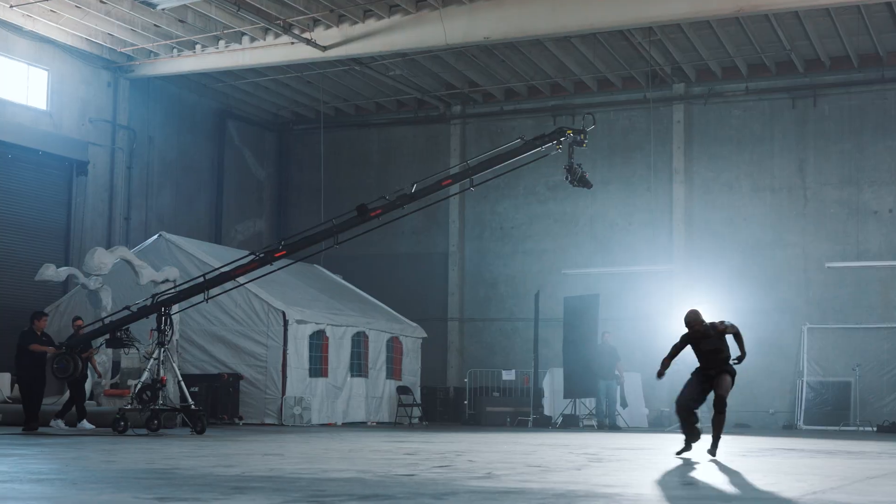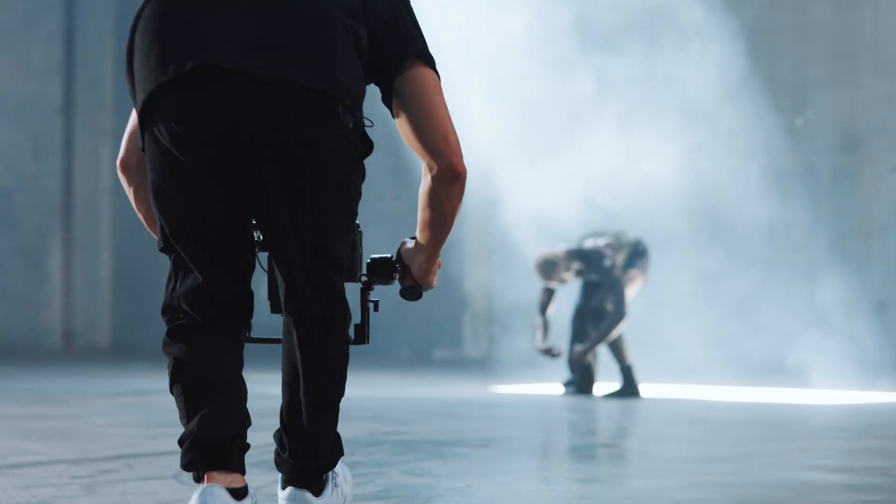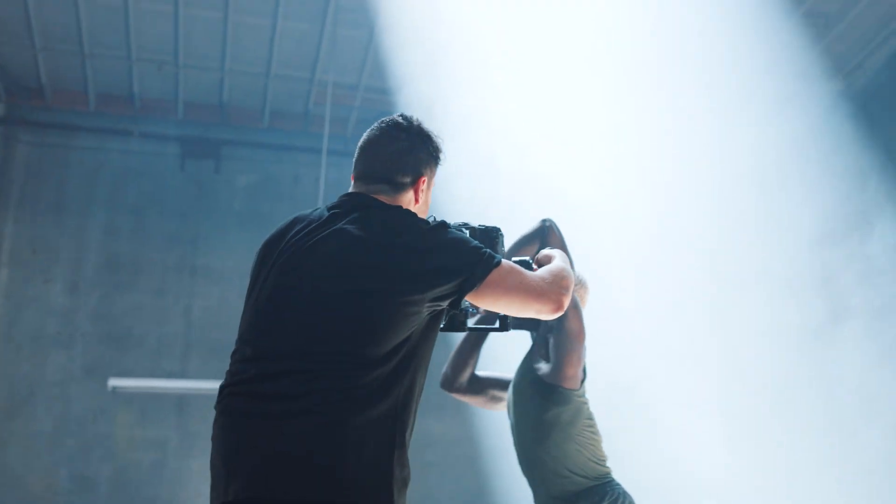That choreography was absolutely insane and it was so much fun filming it. Thank you so much to Canon for allowing me to shoot with this camera and be one of the very first people to ever use it. It's been an honor and I can't wait to shoot again on the C80. I'll catch you next time.